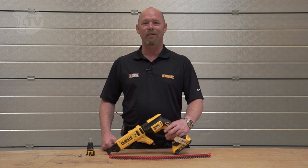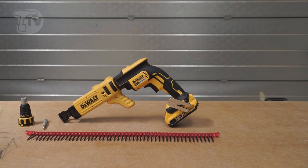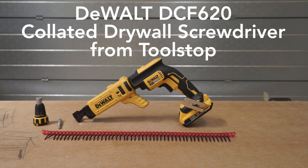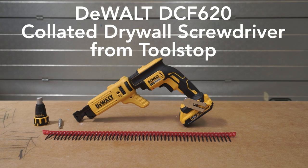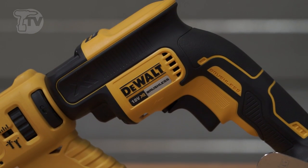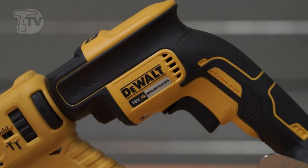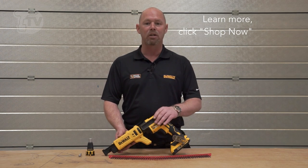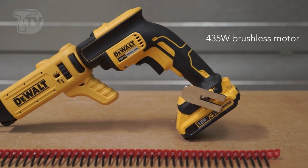Hi there, welcome to ToolStop TV. I'm John from DeWalt. Today we're going to look at the DCF620 brushless collated drywall screwdriver. It's one of the lightest, most compact tools on the market, weighing in at only 1.8 kilograms. The powerful brushless motor delivers 4,400 rpm.